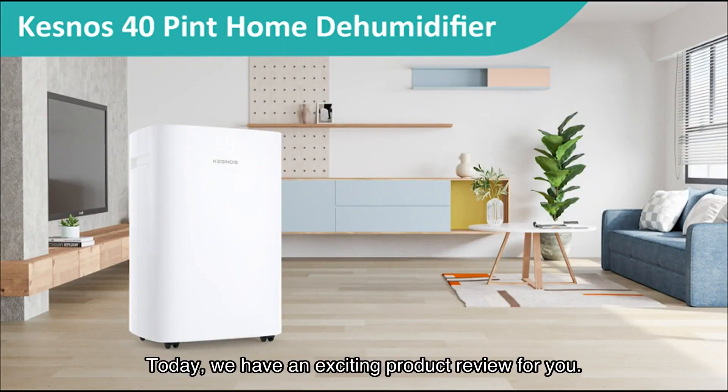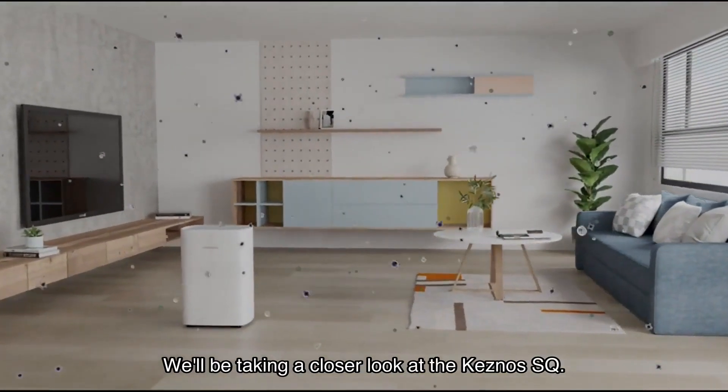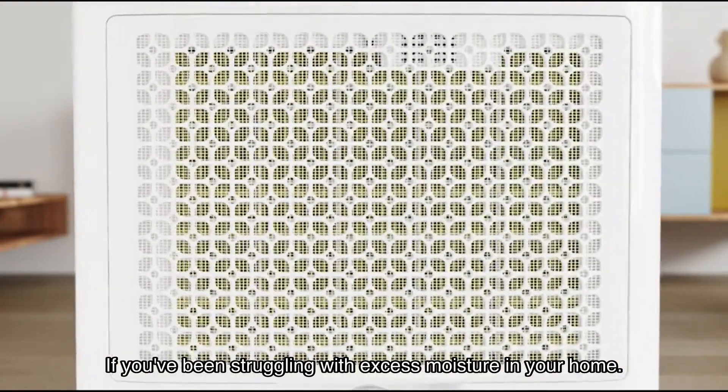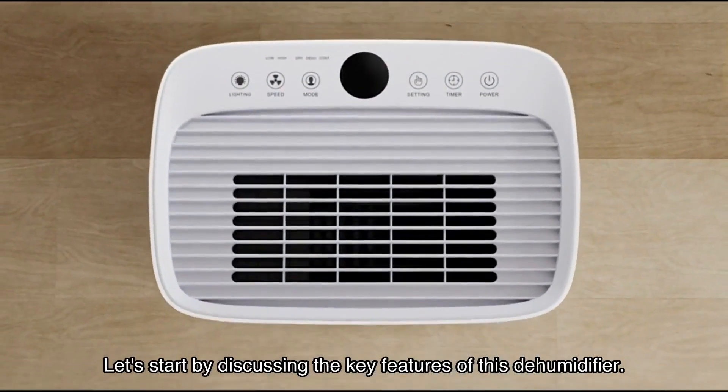Welcome back to our channel. Today we have an exciting product review for you. We'll be taking a closer look at the Kesnos SQ Fort dehumidifier for home with drain hose. If you've been struggling with excess moisture in your home, this dehumidifier might just be the solution you've been looking for.